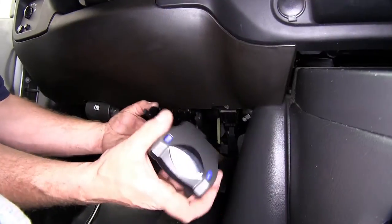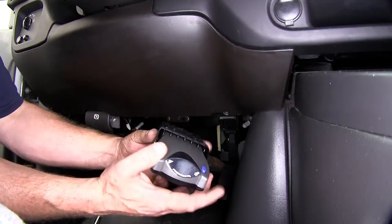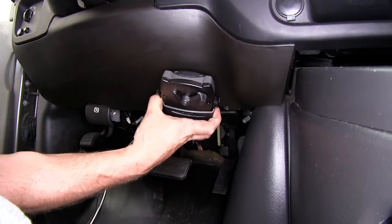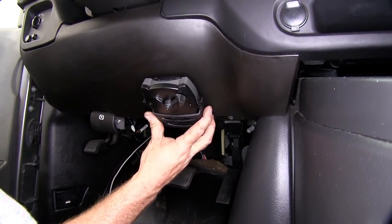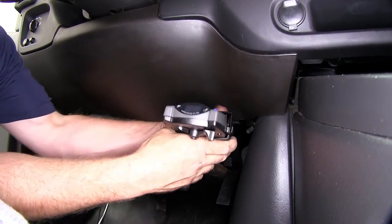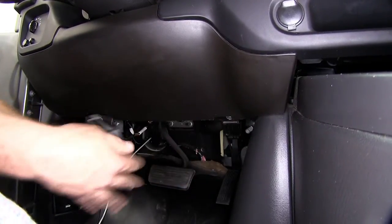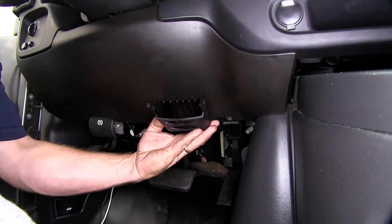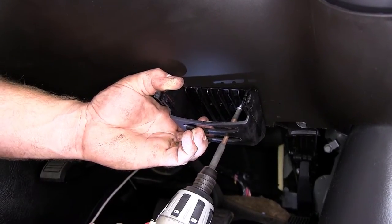Next, we're going to take our brake controller and mount it using the plastic pocket that comes with the kit. Choose a location on the dash where we can mount the plastic pocket. You want to make sure that you check behind the dash first so that there's nothing that could be drilled into that could be damaged. Slide the brake controller back out, then use the screws that come with the kit to attach the pocket to the lower part of the dash.